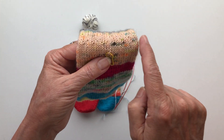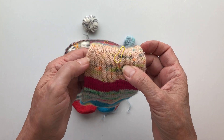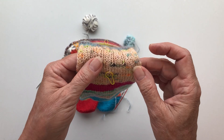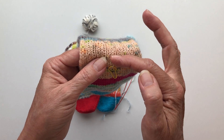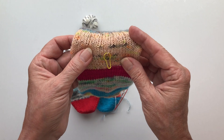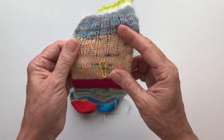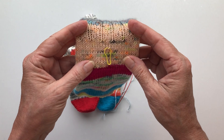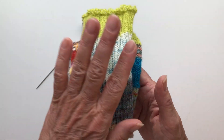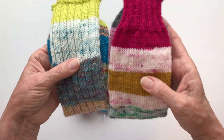I placed the stitch marker and did some plain stockinette rounds, because it makes it easier to pick up the correct legs of the stitches. If you have a rib stitch or a pattern, it can be complicated to read where each stitch sits. So make it easy on yourself: knit one, two, three, or more rounds of plain stockinette stitch. It makes your life easier when picking up stitches later. After that, knit on in whatever pattern you like — stockinette is also a valid pattern.